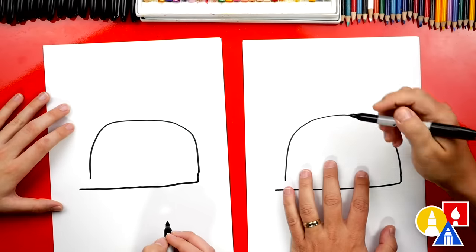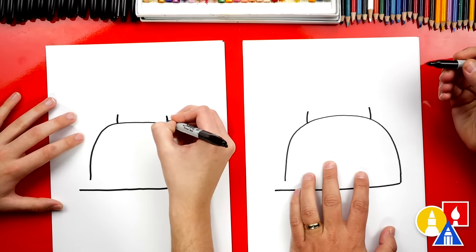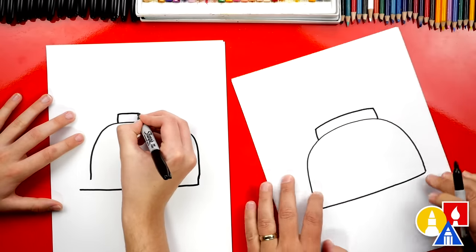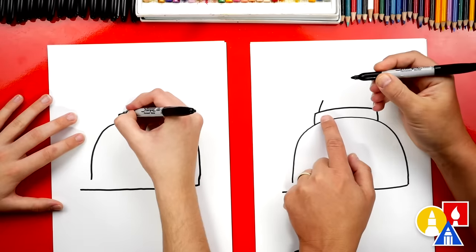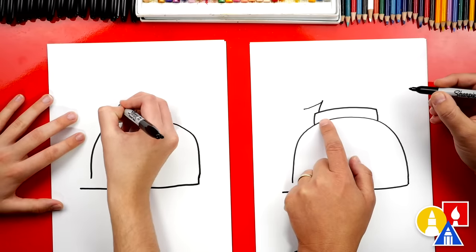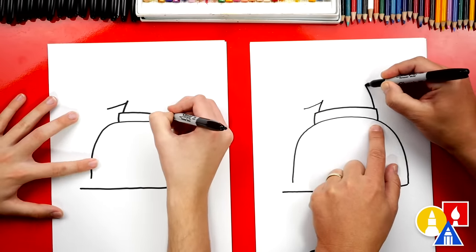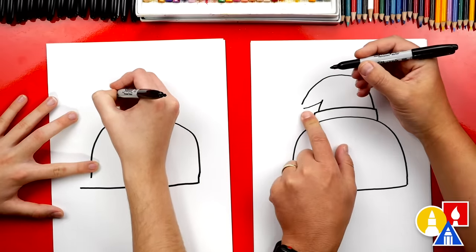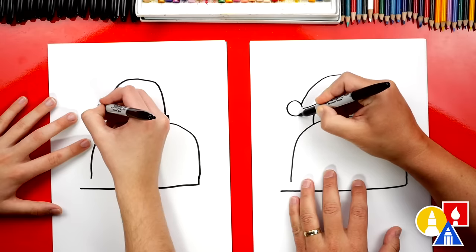Now we're ready to draw the Santa hat. We're going to draw two lines — the fluffy part on the bottom of the Santa hat — coming up, and then connect those two lines at the top. Now let's draw the red part: a short diagonal line on the left side, then another diagonal line coming back down. Then we curve up and around, getting really close to touching on the left side. Then we're going to draw the pompom at the end of our Santa hat — a big circle.